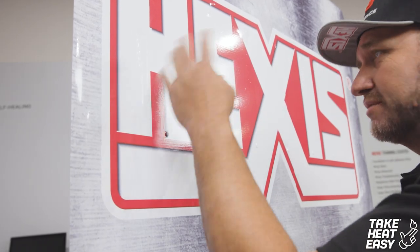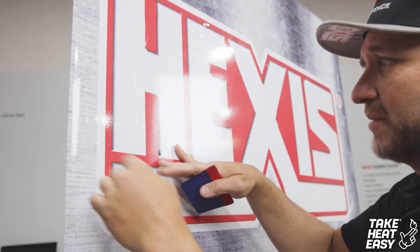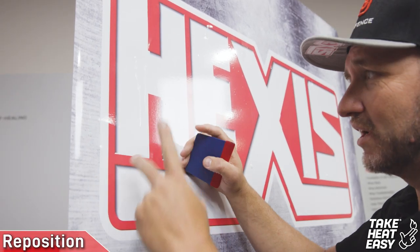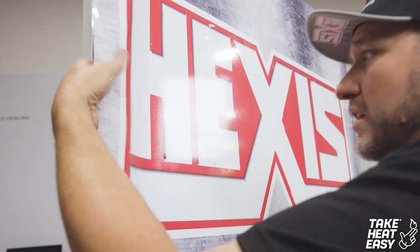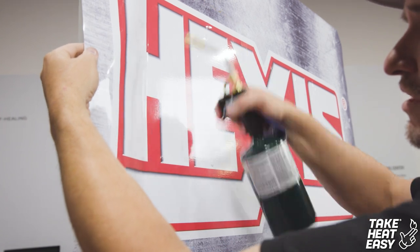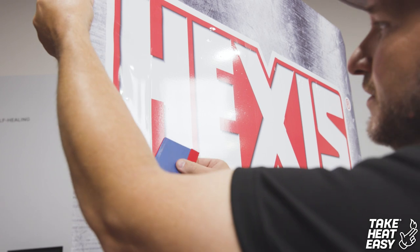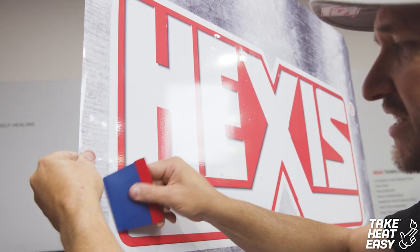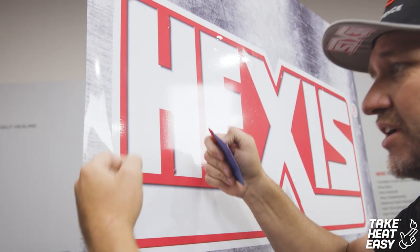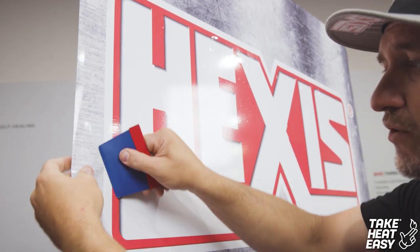Smooth texture doesn't matter. As I'm doing this, I notice I've got some creases and a big air bubble — whatever pops up in your way. Not to worry, we've got Take Heat Easy. Grab it, pop it free, throw some heat on it, and let it relax back just like you would with normal wrap film. Let it cool and reapply. With that Take Heat Easy technology, I didn't have to stress the film — I was able to pop it right loose without pulling on it and actually deforming the material.